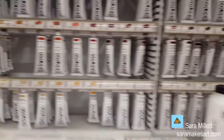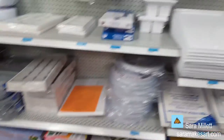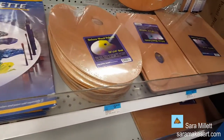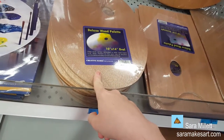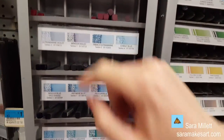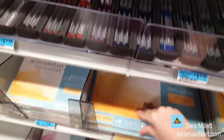Here we have Golden paint. We also have canvases and palettes. I used to use a wooden palette but switched to a glass one — I'm really glad I did. Here we have watercolor markers and watercolor sticks, and here we have all kinds of watercolor paper.